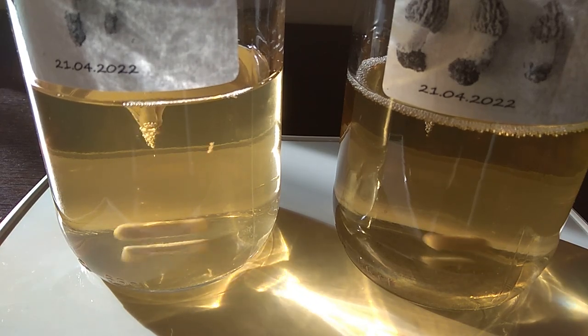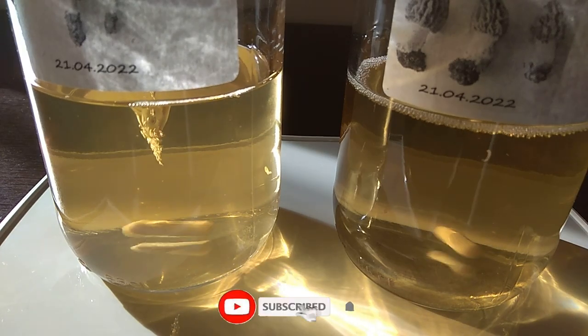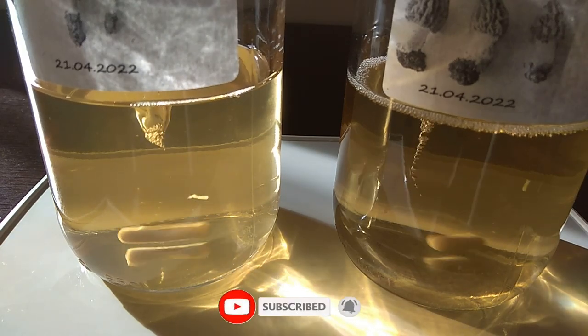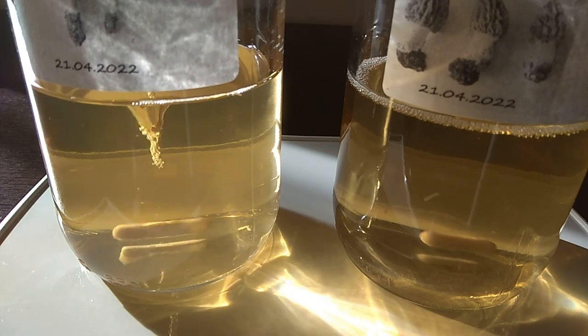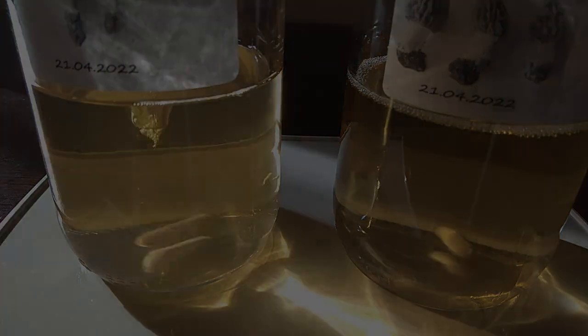The important thing here is to develop mycelium. If we are successful, we will have more different studies on morels. I hope to publish them. Thanks for watching. See you again.